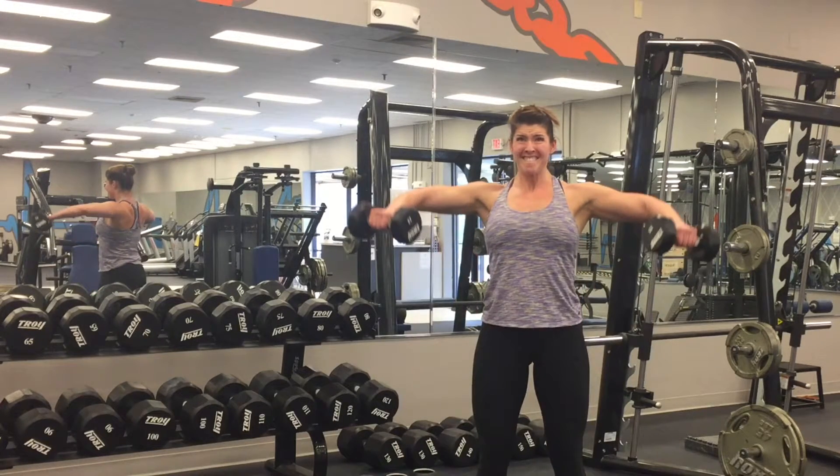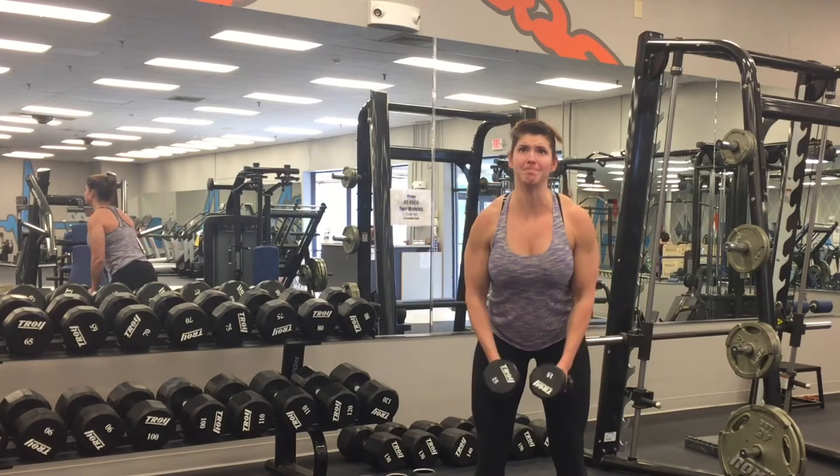Let me know if you have any questions. This is definitely an exercise that a lot of people do incorrectly and therefore are not targeting your delts at all. It ends up being a lot of trap and a lot of swinging.